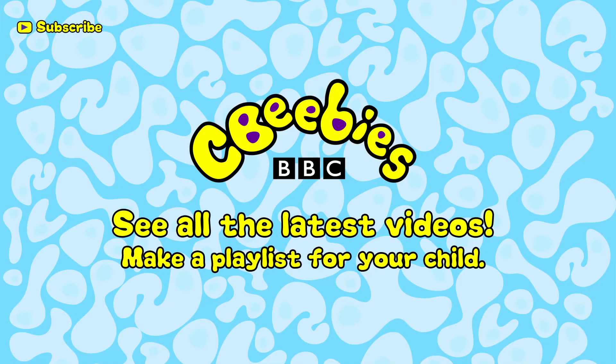Find out when we add new clips, and build a playlist especially for your child by subscribing for free to the CBeebies YouTube channel.